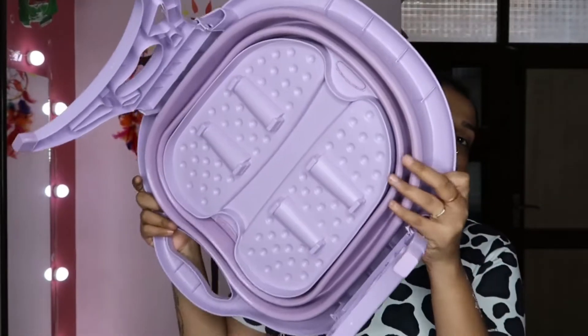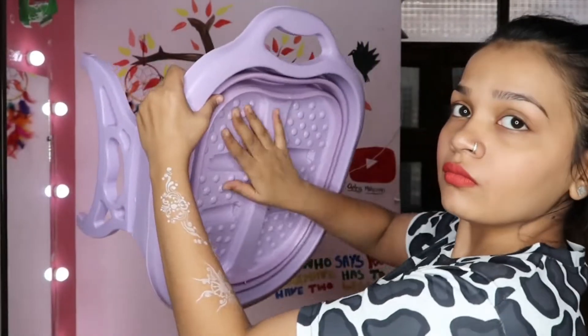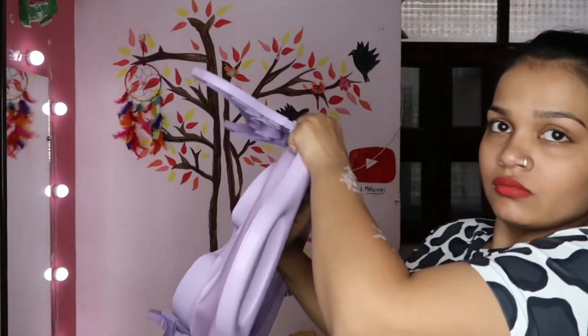There is also a stand underneath it for full support, so if someone is taking a pedicure it won't fall. There are stands on both sides. So if you open it like this, when you put pressure under it, it will open.